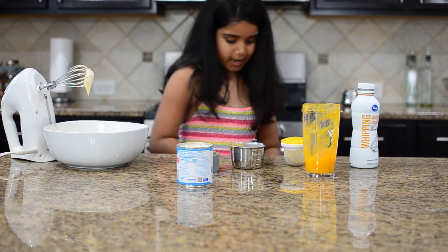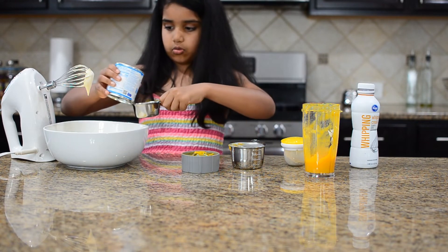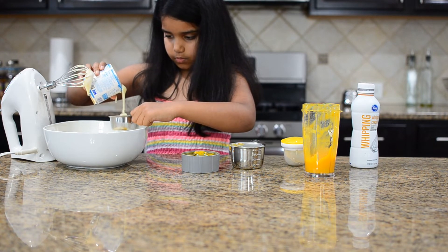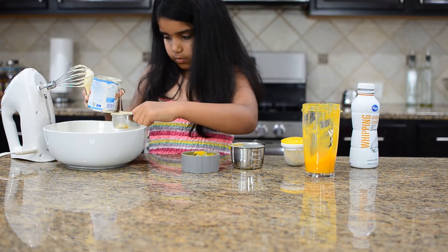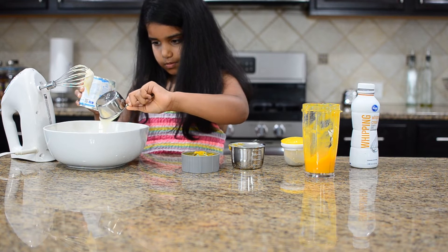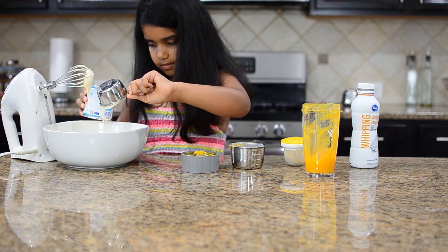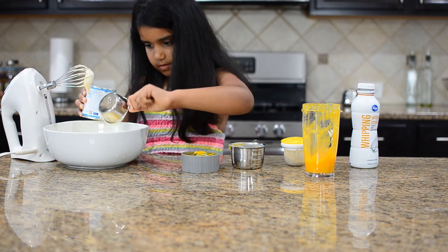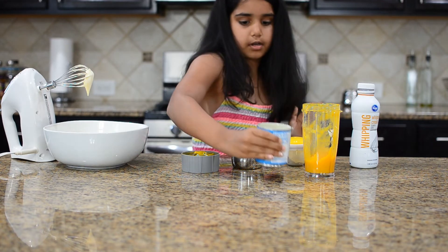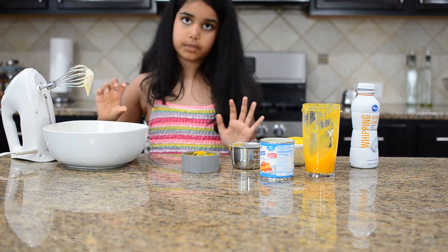Now we have to work in the condensed milk. Now I put in my half cup condensed milk, and then you have to beat it — but don't beat it too much.